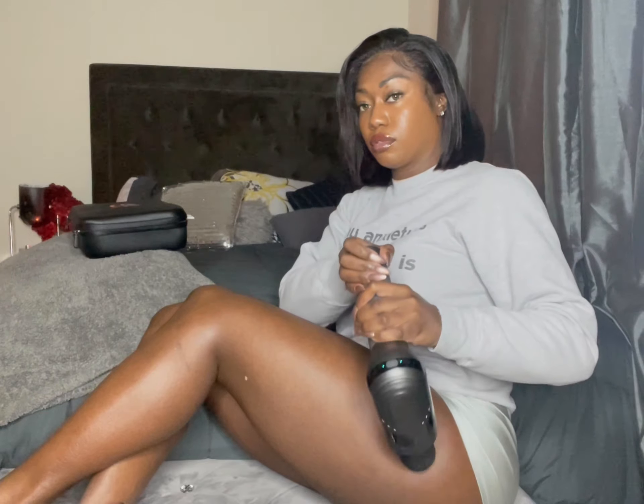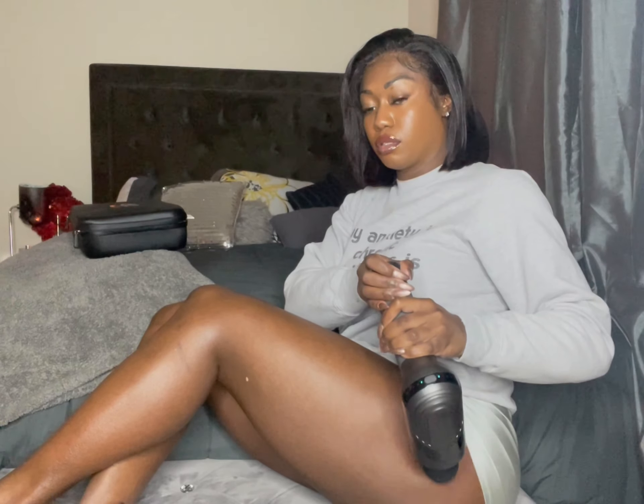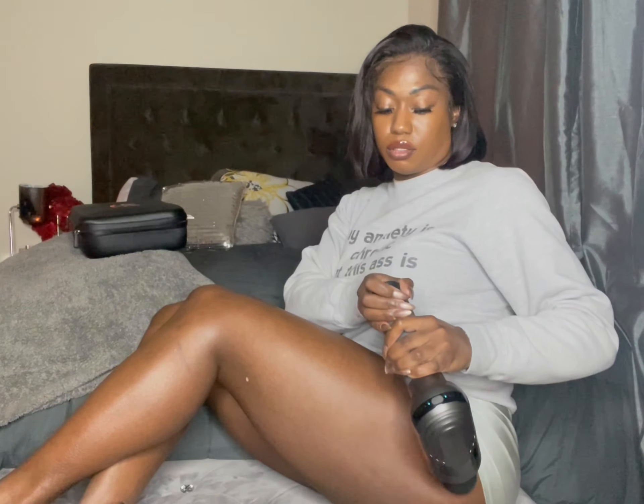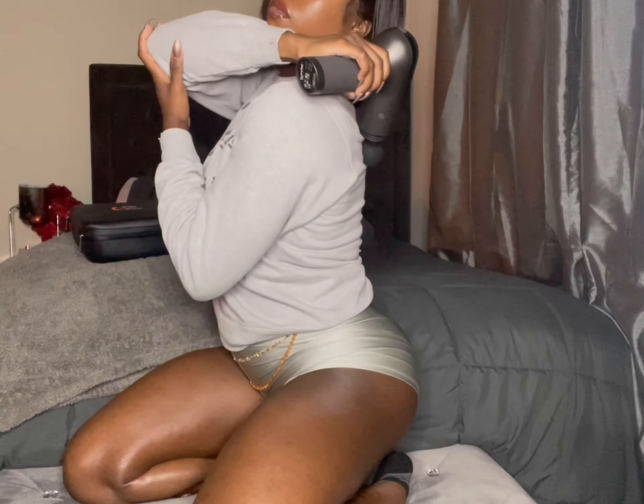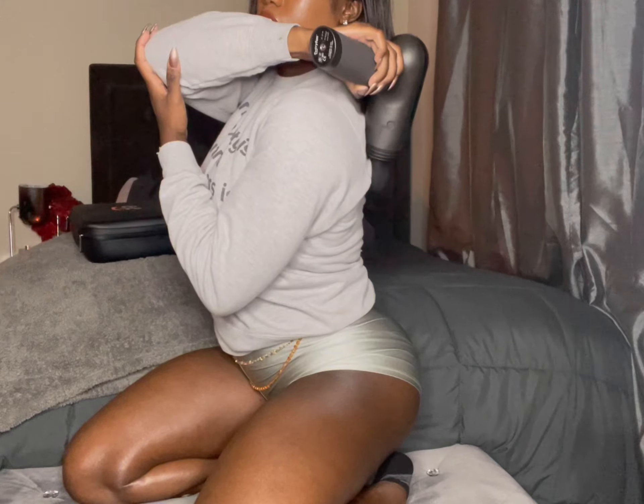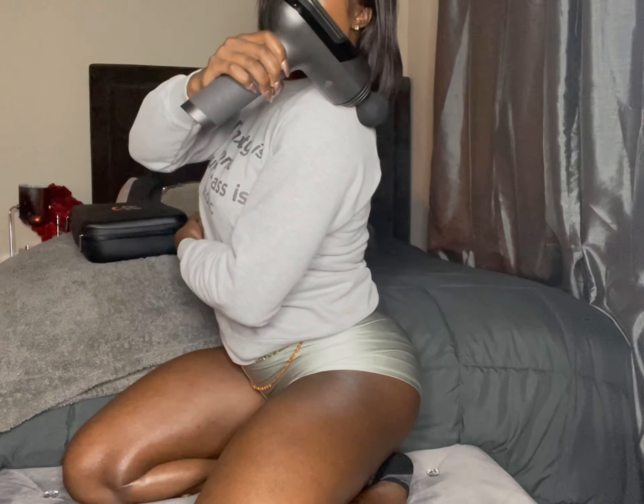The EveryFun M3 Pro built-in pro grade motor reaches up to 50 pounds of stall force, has 3,200 percussions per minute, and its stroke length penetrates tight muscles, breaks down lactic acid, and relieves muscle pain. That's everything I need all in one piece of equipment.